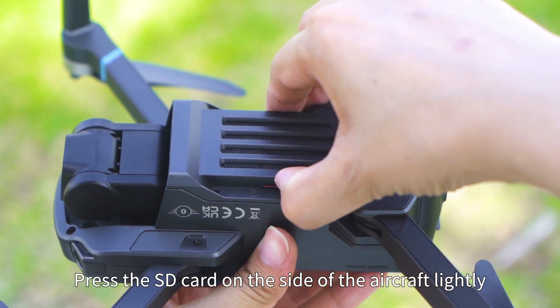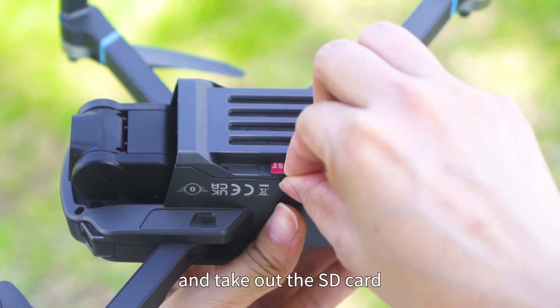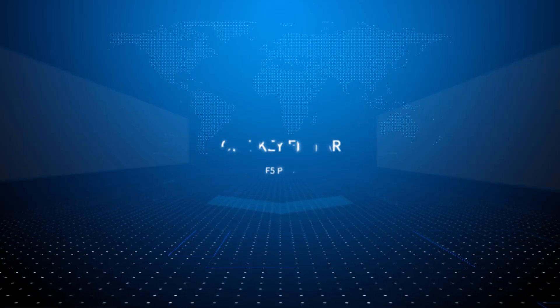Press the SD card on the side of the machine lightly to take it out.